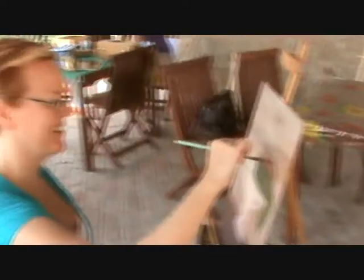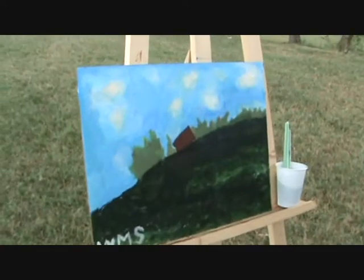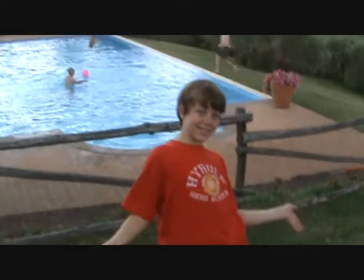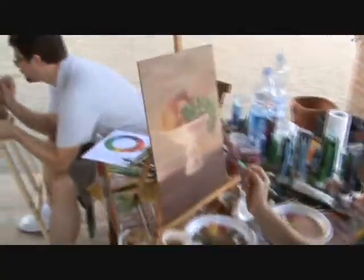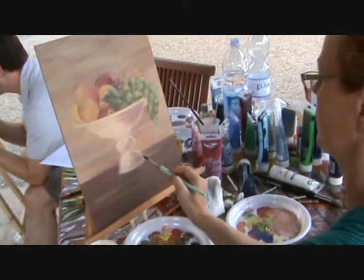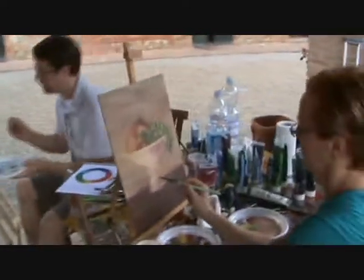So here we are, two hours after we began. The first painting is now ready, and this is the author. Say hi! This is it — the hill in front of us. The shadows are perfect, this is now nearly ready.